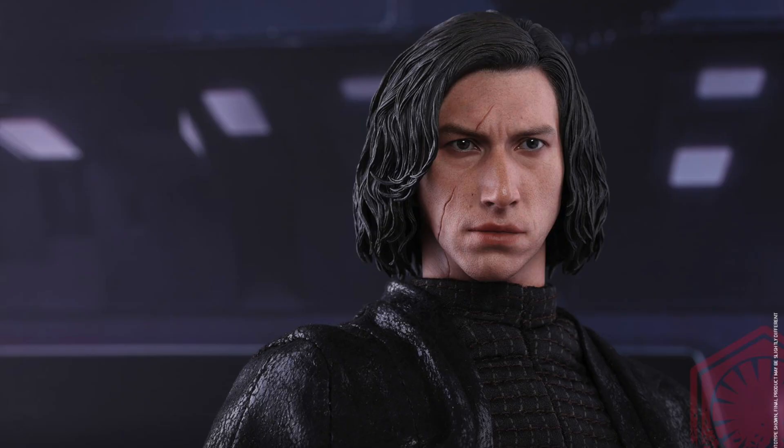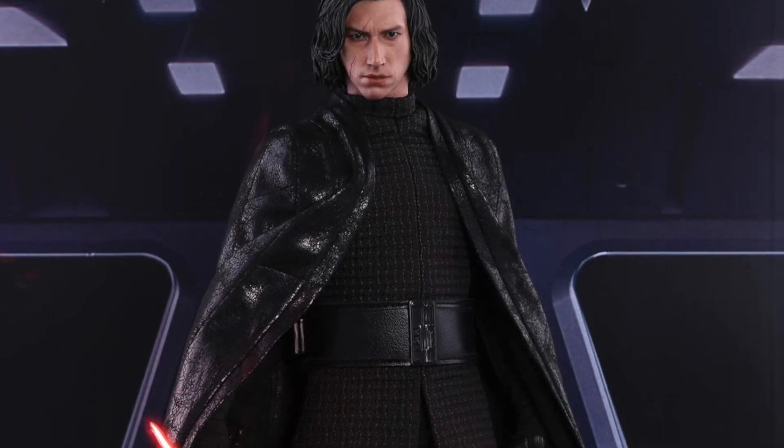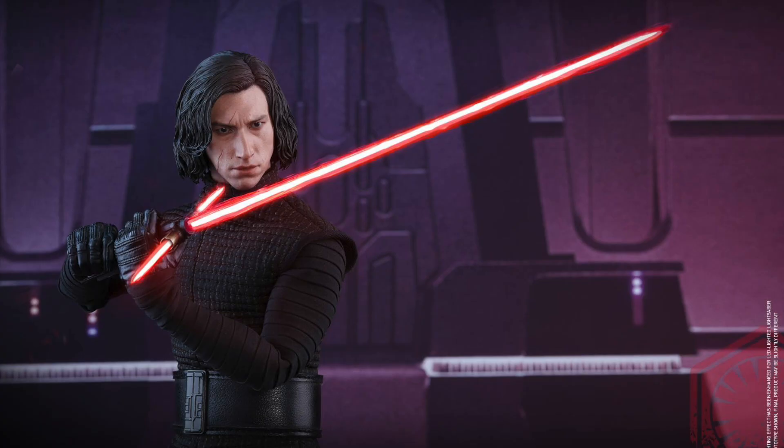Finally, we got a Kylo Ren figure that's unmasked and with his new scar. The head sculpt looks amazing — definitely an amazing likeness to Adam Driver. Love that scar, love his hair.